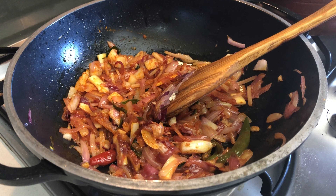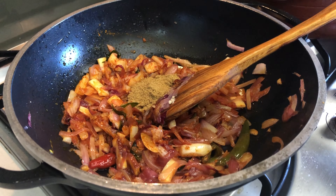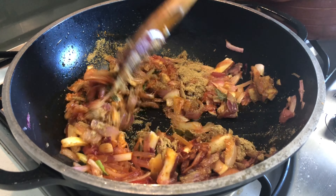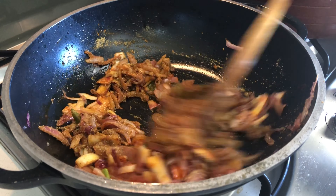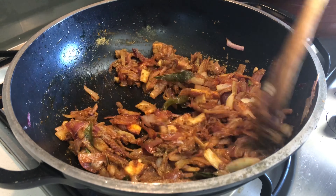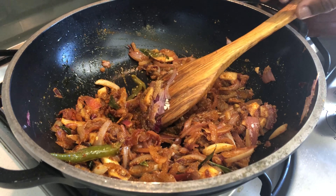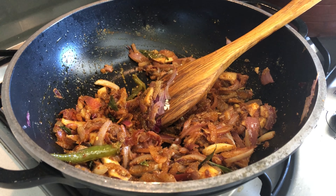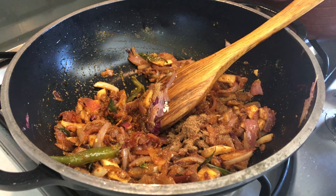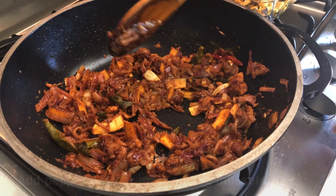Let's add 1 teaspoon of salt, 1 tablespoon of salt, 1 teaspoon of sugar, and 1 teaspoon of red spice.